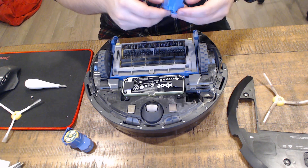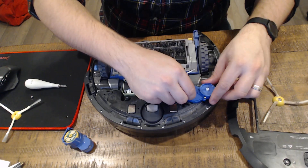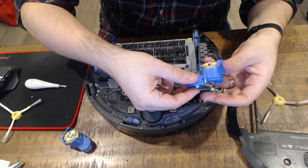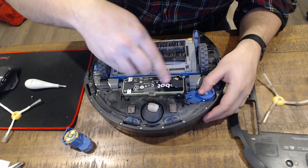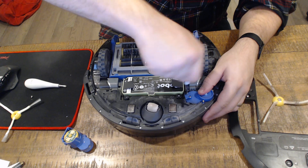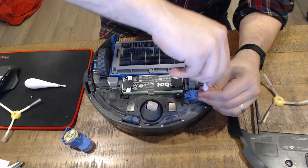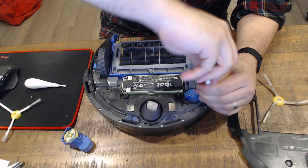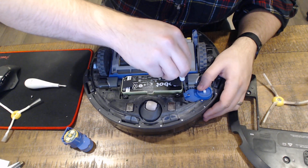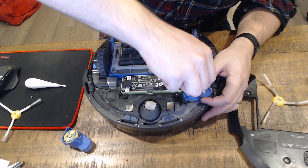Actually, you don't have to take those screws out — just push them up and they're good. Take the brush assembly and just pop it back in. Screw it down and make sure it's tight so that the spring connectors are fully depressed and touching the contacts.